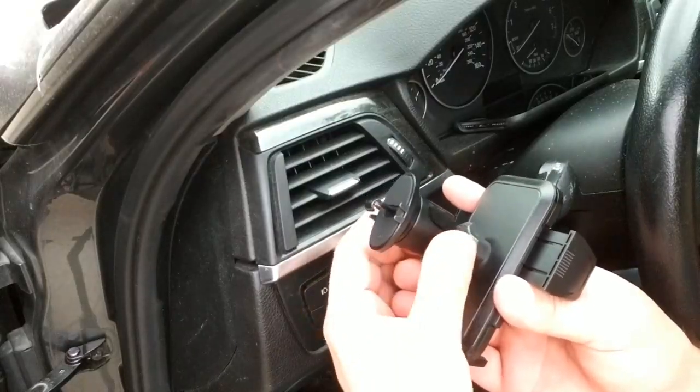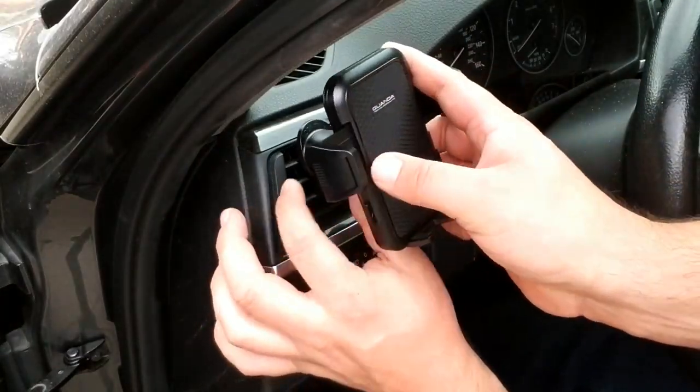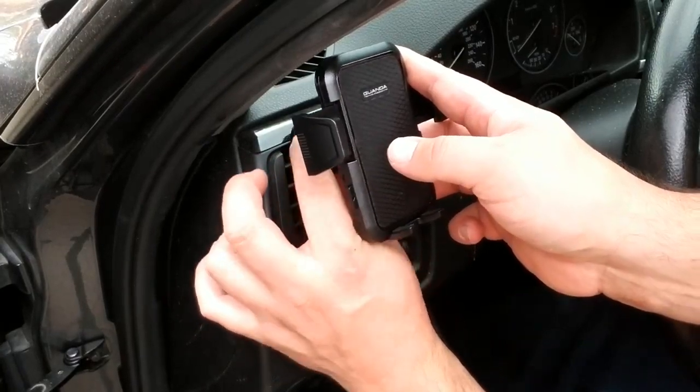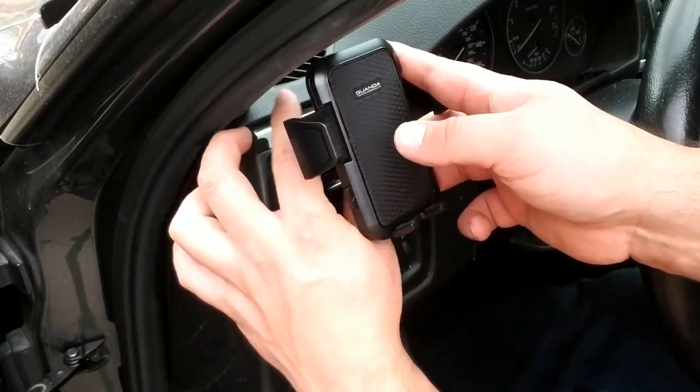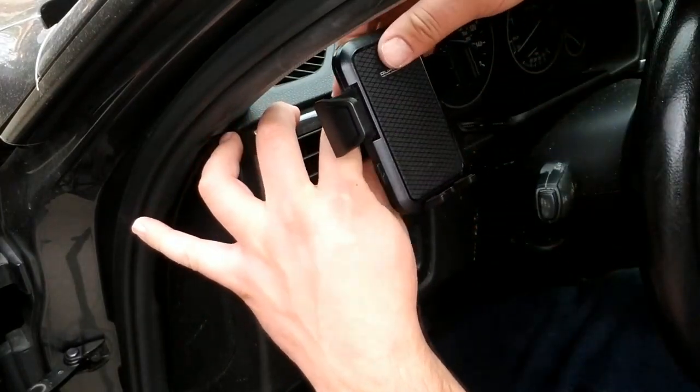Let's go ahead and get a closer look at the vent mount installed. Again, installation is super easy — you're just going to spin this, take your vent here, slide it in, give it a little bit of a pull, and then you're just going to tighten this up. Once it starts to tighten on there, it's going to be really nice and snug.